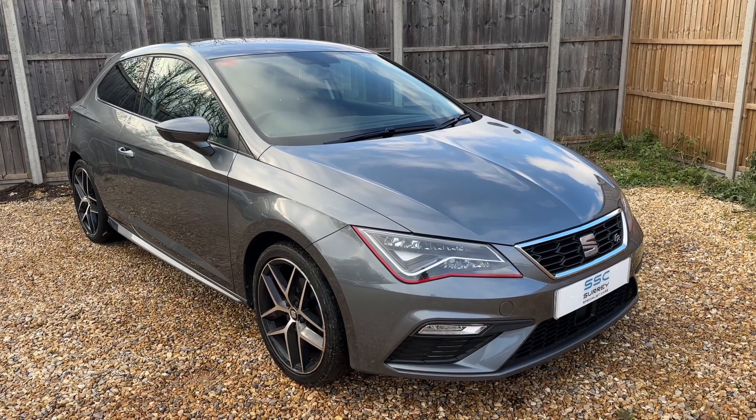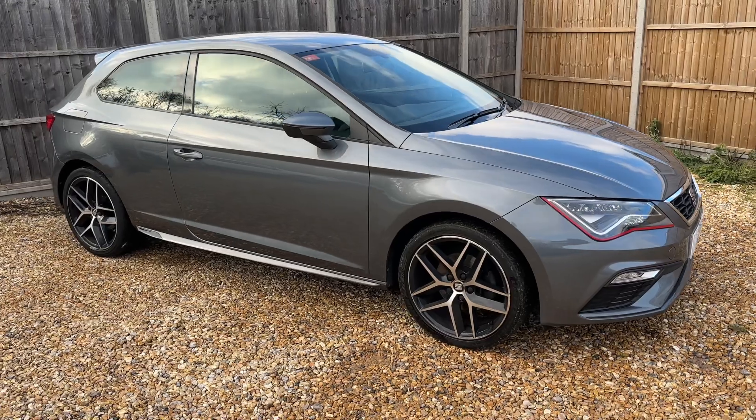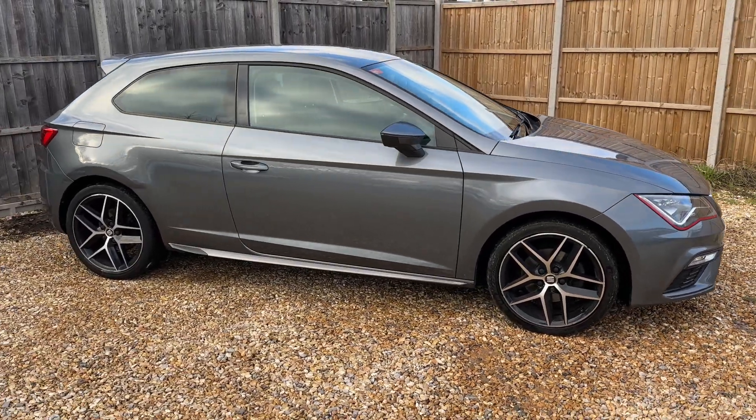Here we have the Seat Leon on a 67 plate. I'm going to start off by showing you around the outside of the car, and then we'll hop in and run through some controls on the inside from there.